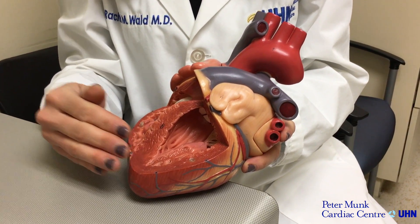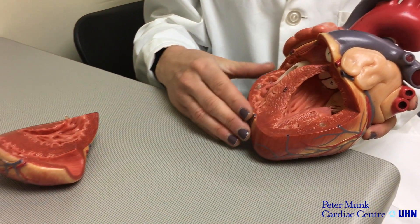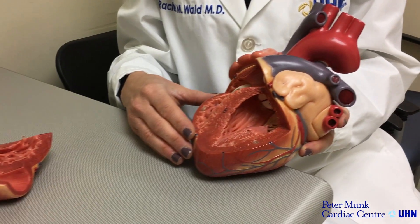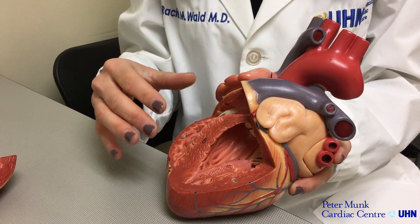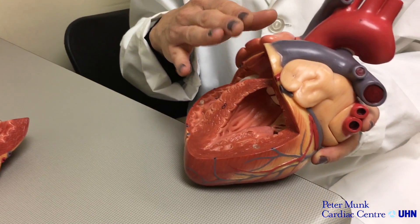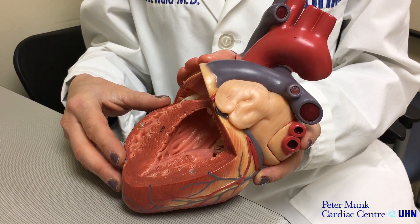The normal heart has two pumping chambers — one designed to pump to the lungs, the other designed to pump to the body. In some cases, babies are born with only one effective pumping chamber. What the Fontan palliation does is connect the large veins from the upper and lower body directly to the pulmonary artery, bypassing the need for a pumping chamber to the lungs. These babies can then live with one effective pumping chamber. The problem is that over time, the pressures back up in this Fontan circuit, preventing blood from effectively going forward to supply the body.